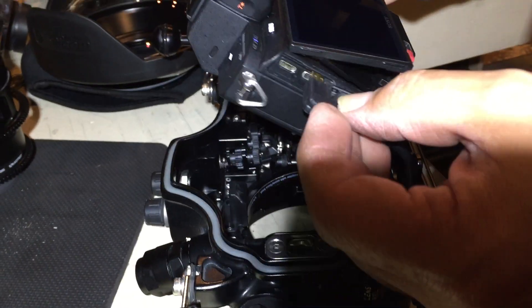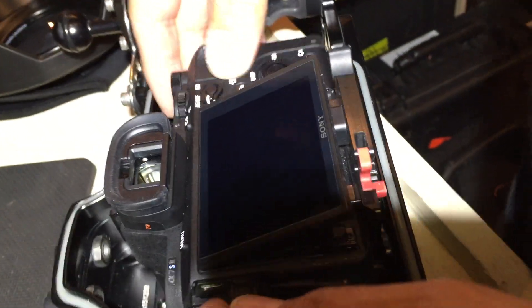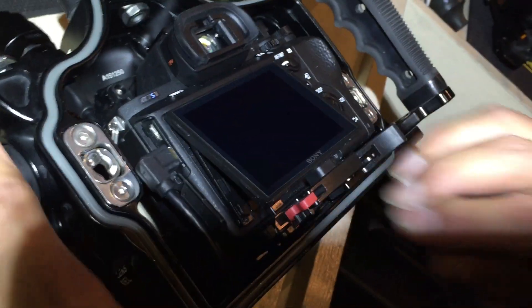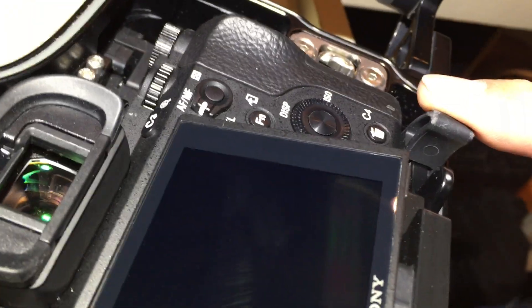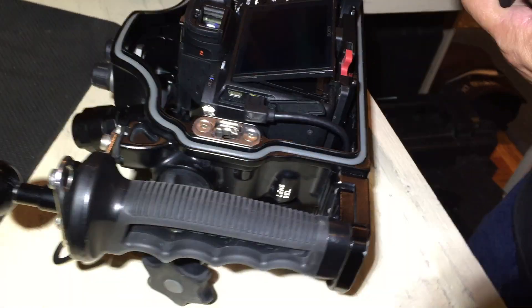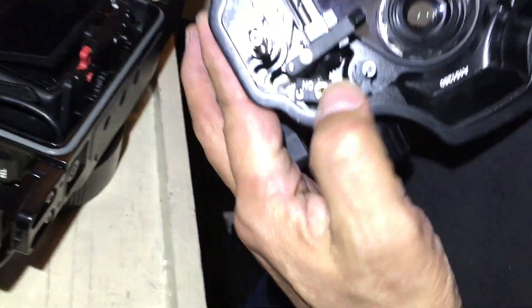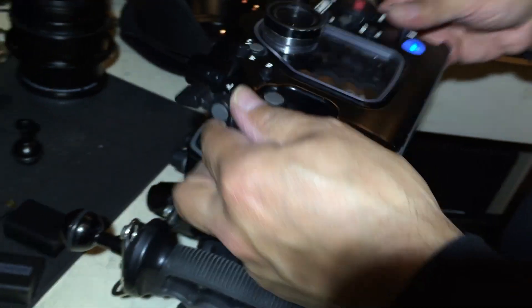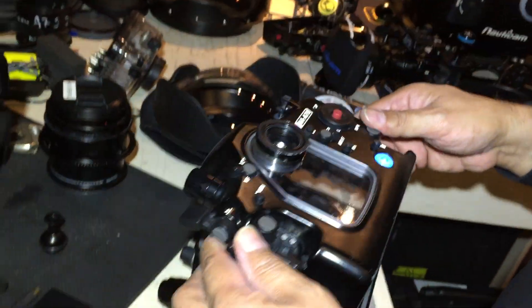We've got to plug in the monitor bulkhead, and then we've got to snap it down into the housing. Make sure you latch this over, and the backing is going to go on. Make sure you switch on that control right there — you get a blue blinking light.